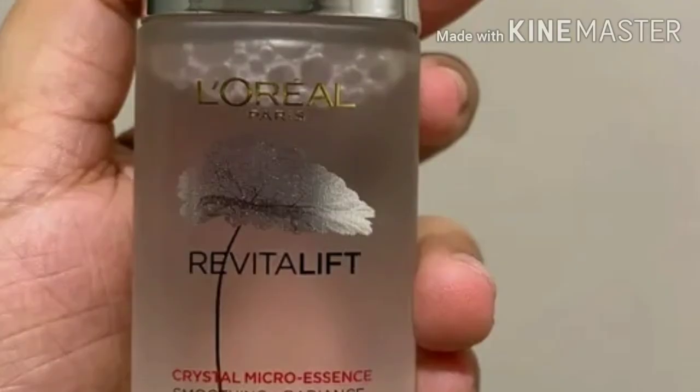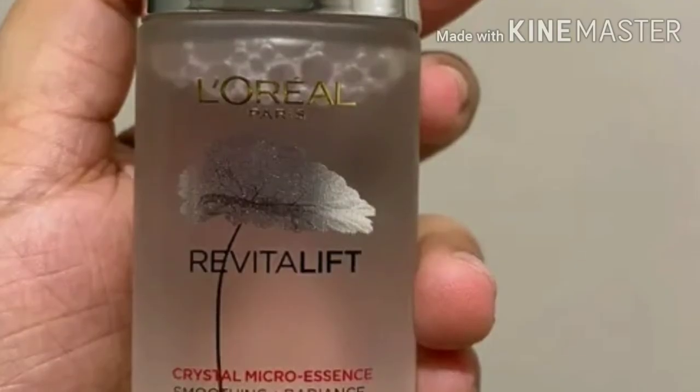This is dead skin. This is a problem with our skin.